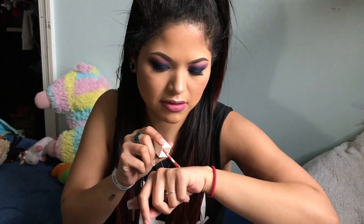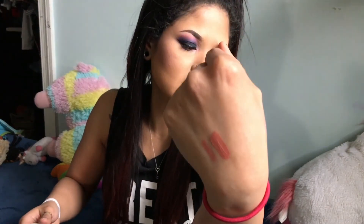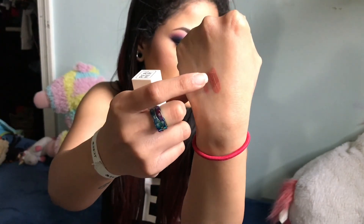It looks like that with a little doe-foot applicator. I'm gonna put it right next to — it's not exactly the same color as 'I Am Unstoppable,' but they're similar enough that you can wear them together. Usually with a liquid lip, I don't ever line my lips, but it's a pretty color.